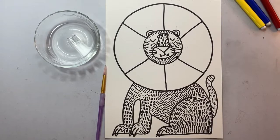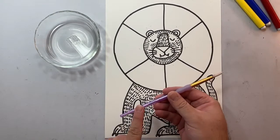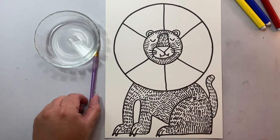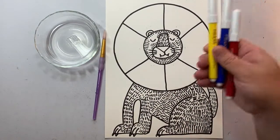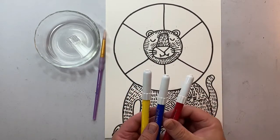Now that we have our lion completely drawn, outlined, and added texture, we need the following things: a paintbrush, a little bit of water, and three markers — a yellow, a blue, and a red.